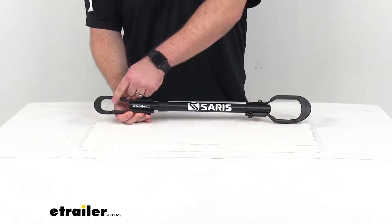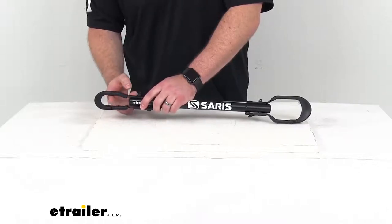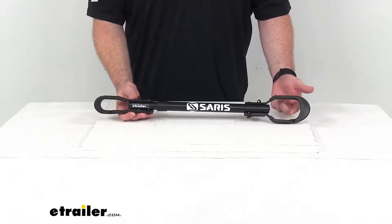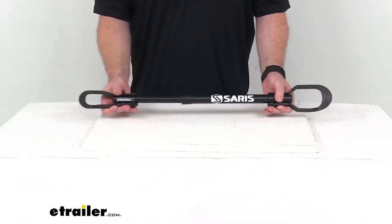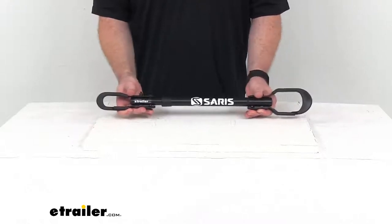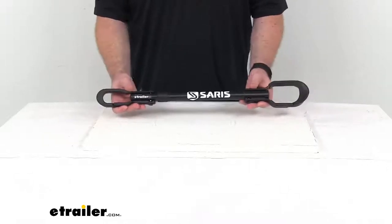The seat post diameter will work with seat posts that are up to one and three sixteenths of an inch wide. Your handlebar stem will work for handlebar posts up to two inches wide. This will expand out from fifteen and a half inches up to twenty-three and a half inches. It does have a spring-loaded tube there, so it is going to ensure a nice snug fit for most bikes that fit within that range.